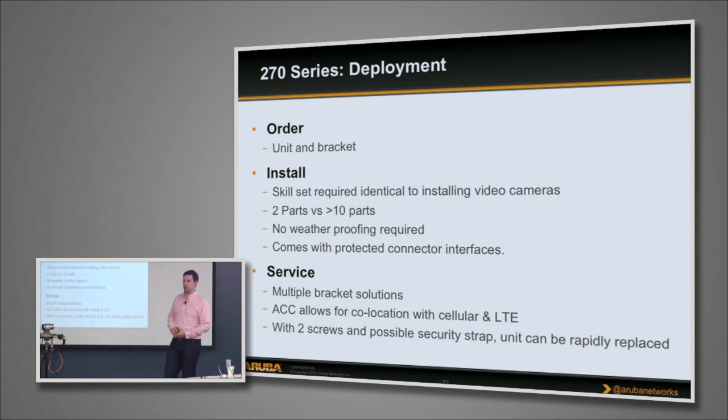From an ordering point of view it's incredibly simple — you order the AP and the bracket and you're done. This is opposed to older solutions where you'd need the AP, lightning arresters, particular antennas, patch cables, coax cables to connect it. All that complexity is no longer here.